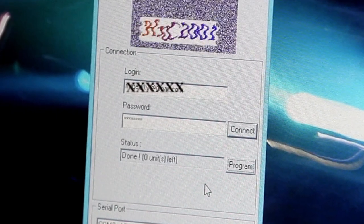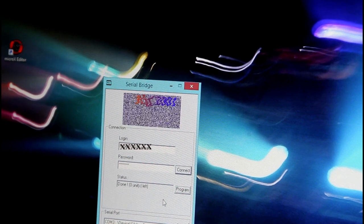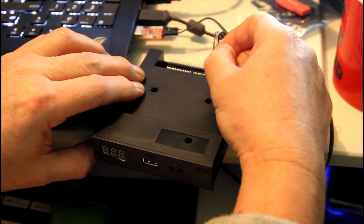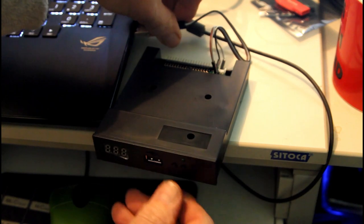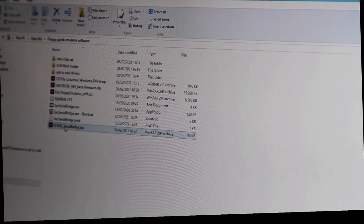It says 'Done, zero units left' — the firmware and license have been loaded onto the GoTek. Now leave the USB power in but remove the send and receive wires. Remove the programming jumper, take the USB out, then plug it back in again. You should see 'LDR' on the display, which means it's ready to load the firmware. The software you downloaded from the HXC2001 site also includes HXC FE USB HFE beta firmware.